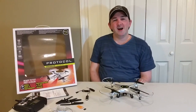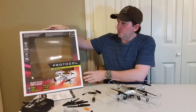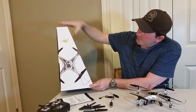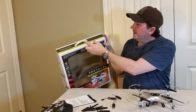Hey everyone, Leo Bond here. I'm back again today and this time I'm taking a look at the Protocol Dronium II Quadcopter. Just a quick look at the box here — it's quite a bit smaller than the Galileo's box I showed the other day. It also tapers towards the top, and what I really like is it has a see-through window so you can tell what you're getting ahead of time. Also a nice little carry handle here.